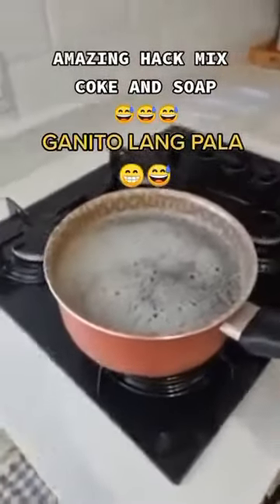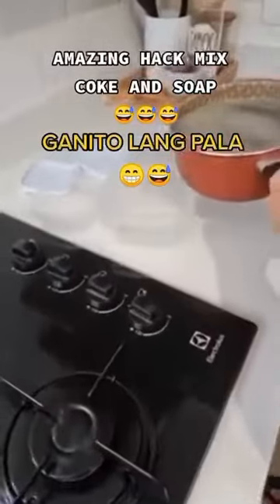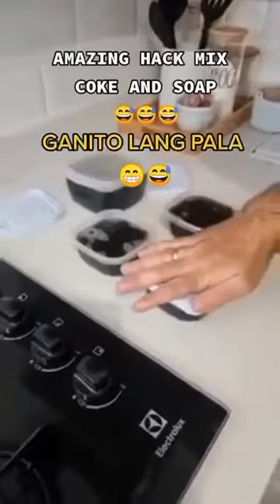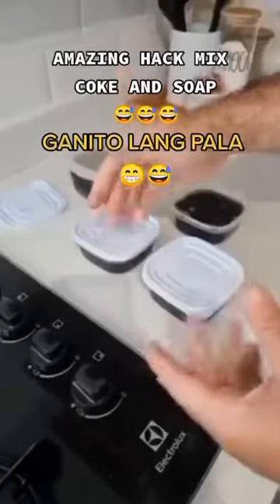Then just take containers like these and transfer our mixture into them. If you prefer, you can put everything into a single large one. Then let's put on the lid and wait for them to set.